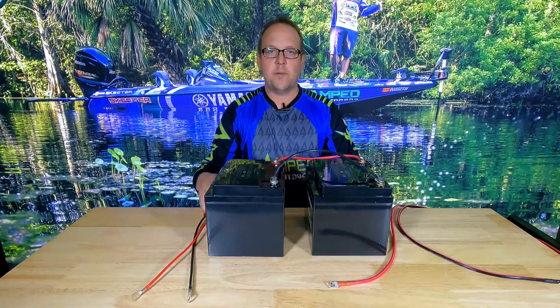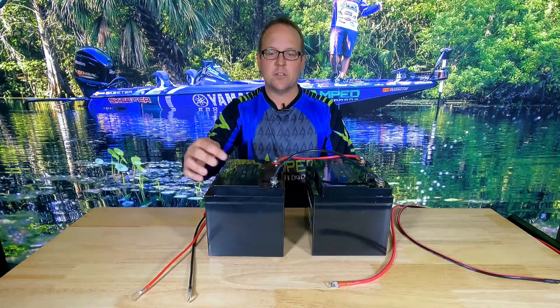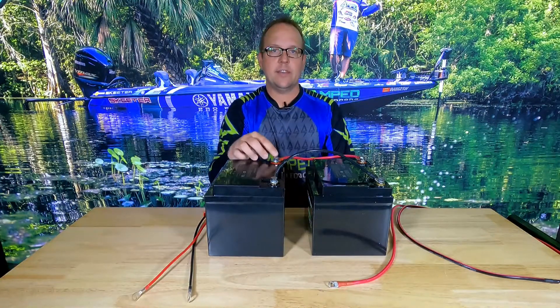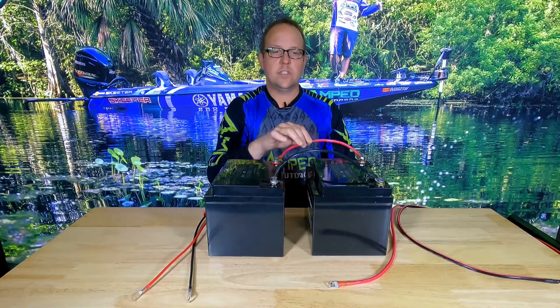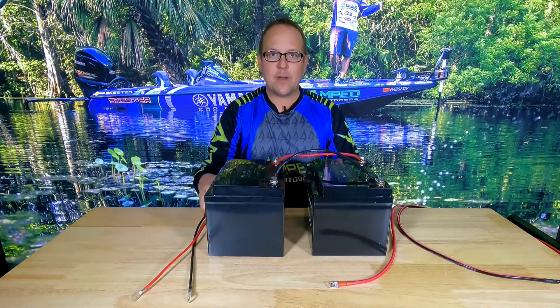Parallel will take two 12-volt batteries like I have here. I have two 12-volt 60 amp hour batteries. When I connect the black to the black and the red to the red using these connection cables, you will now achieve a 12-volt 120 amp hour bank.